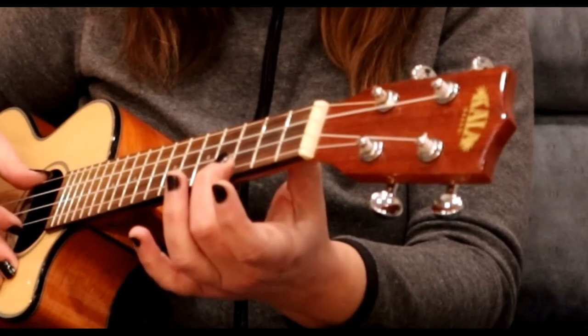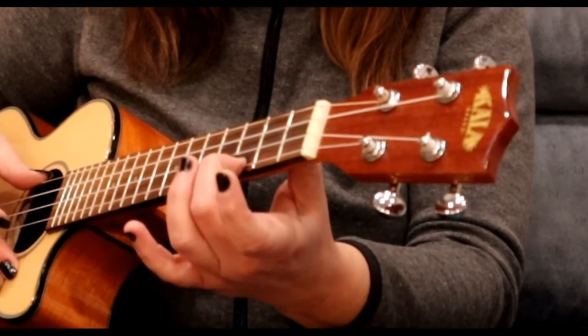If you lift it, the sound disappears. That's my finger releasing that tension up against the fretboard. So you want to keep that finger down.